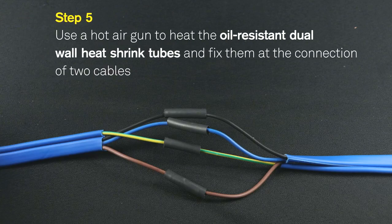Step 5: Use a hot air gun to heat the oil-resistant dual-wall heat shrink tubes and fix them at the connection of the two cables.